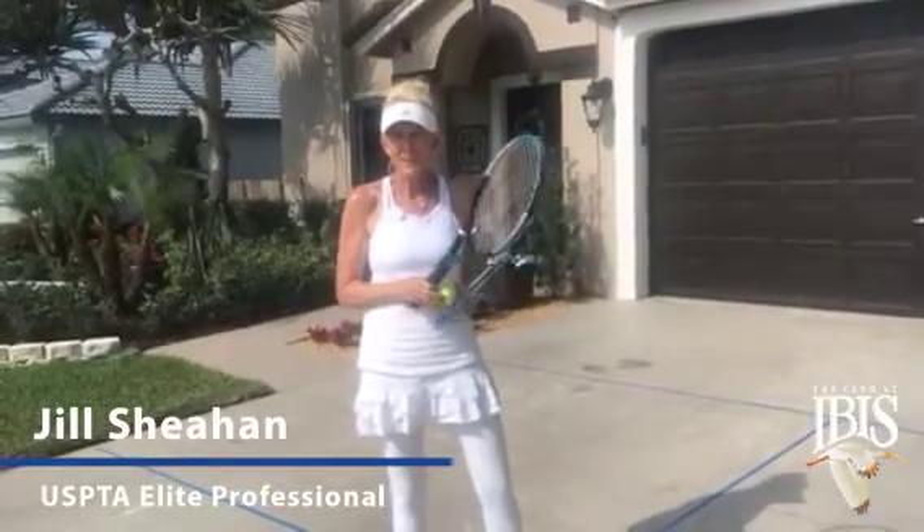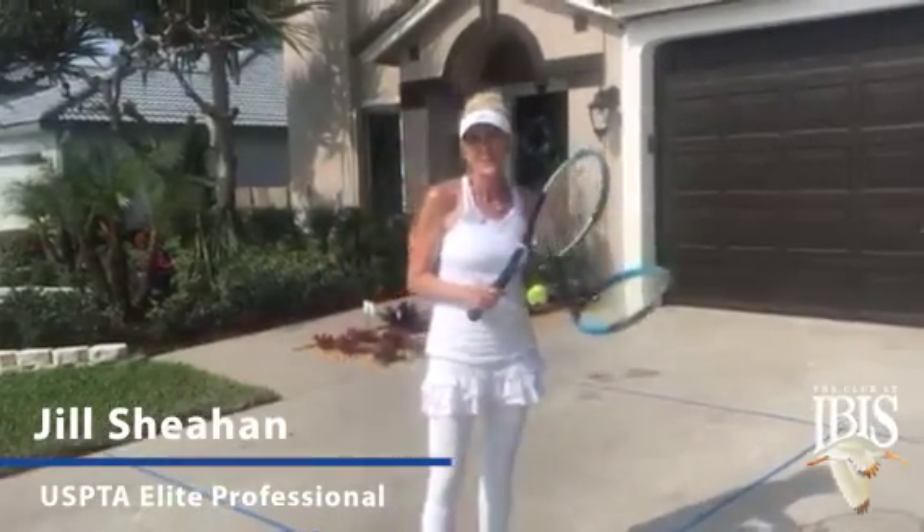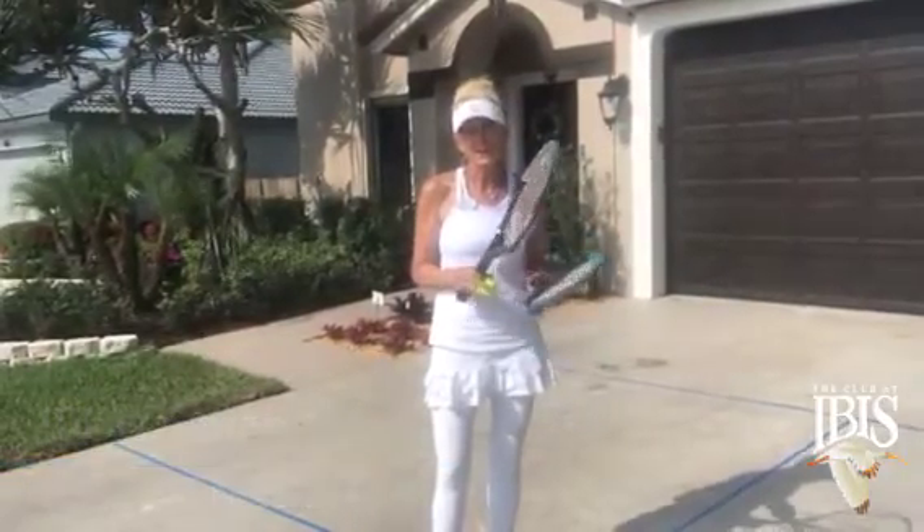Hi, Jill Sheehan here, tennis professional at the Club at IBIS, here to give you a little tip on how you can work on your shoulder turn and weight transfer.